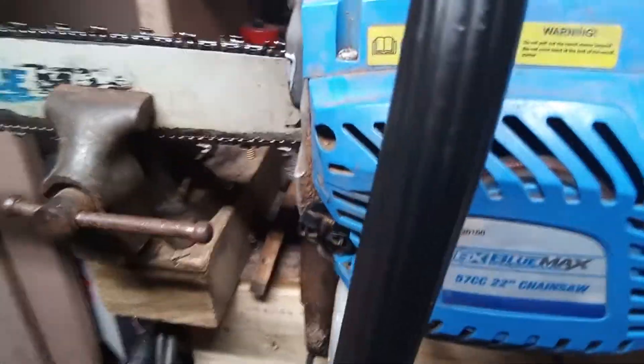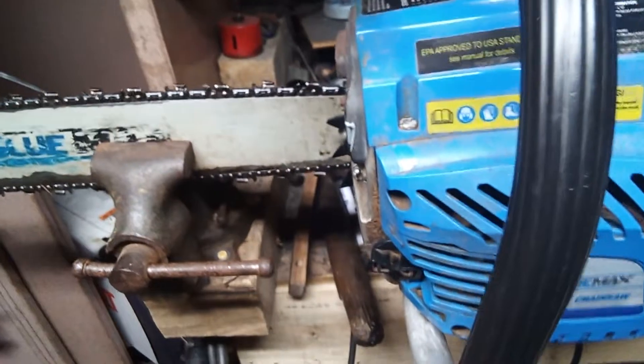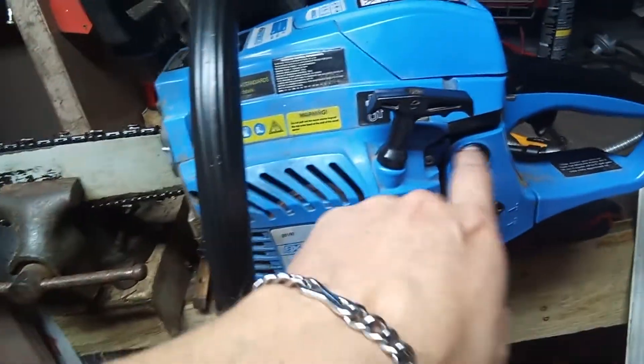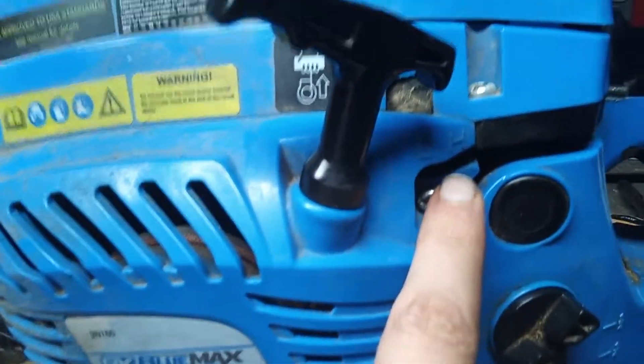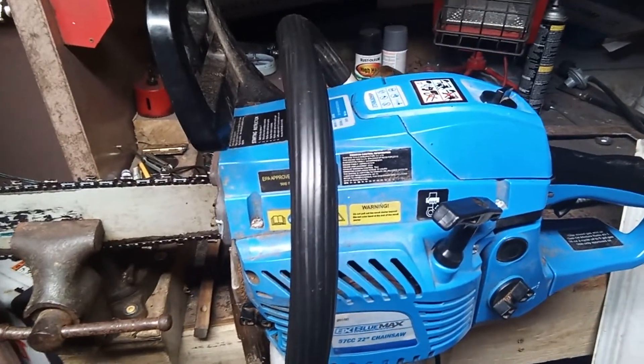It's a Bluemax 22 inch 57cc. If anybody knows the tips and tricks to get it going — I did mess with these down in here just a little bit, the high and low settings. It will start up, fire up for a couple minutes, and then it won't do nothing.